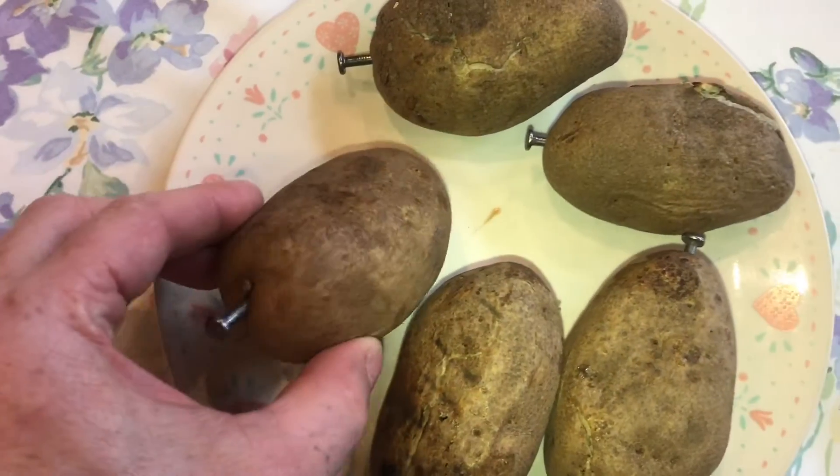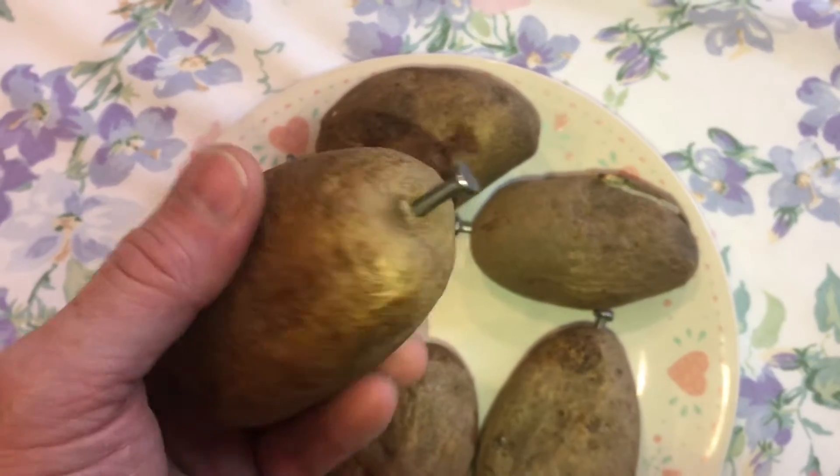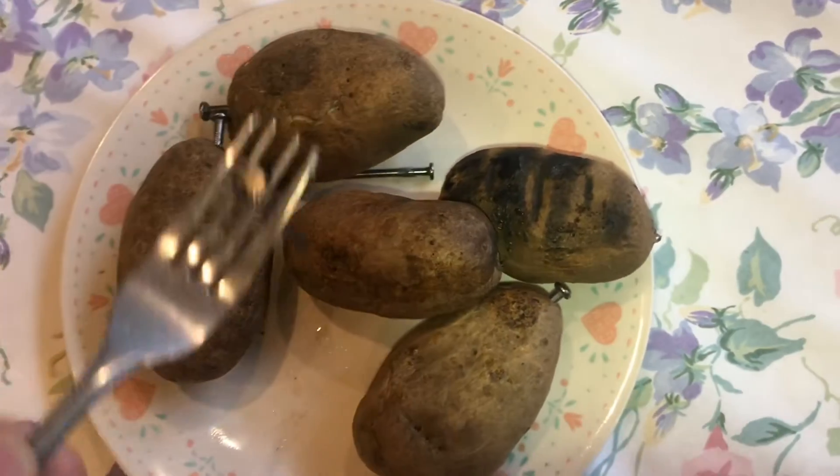So next time you're making baked potatoes, don't forget this little technique. It's tried and tested. I appreciate your time and thanks for watching.